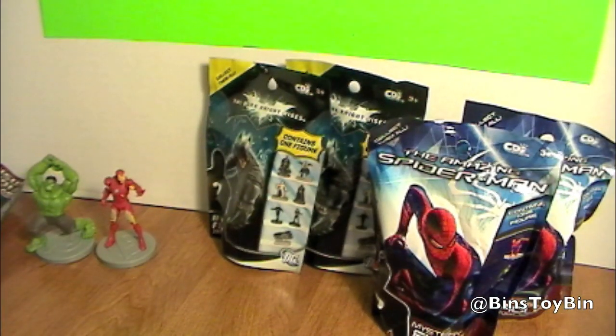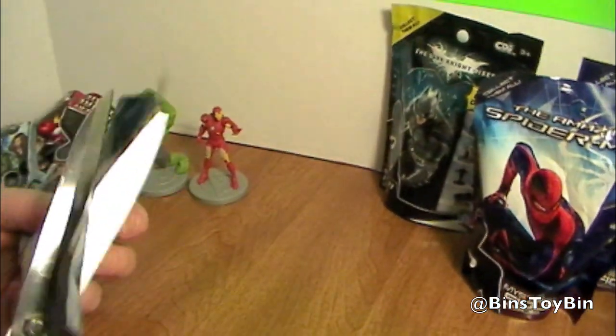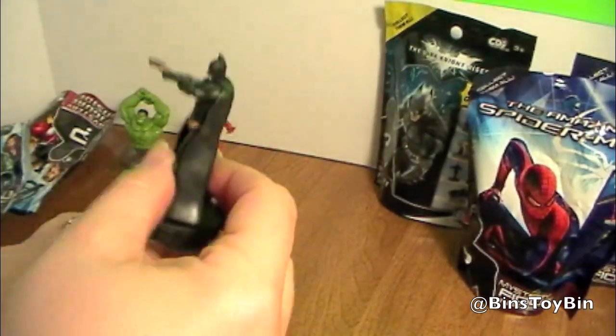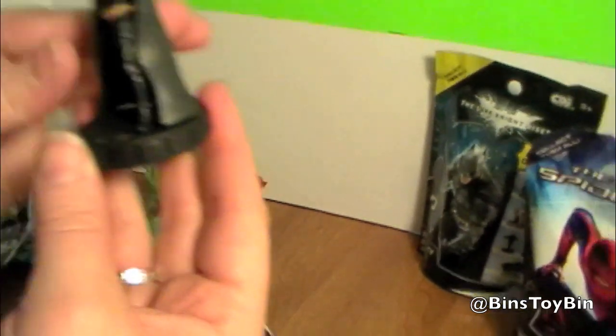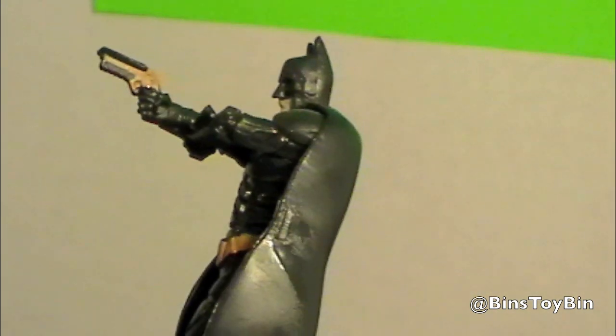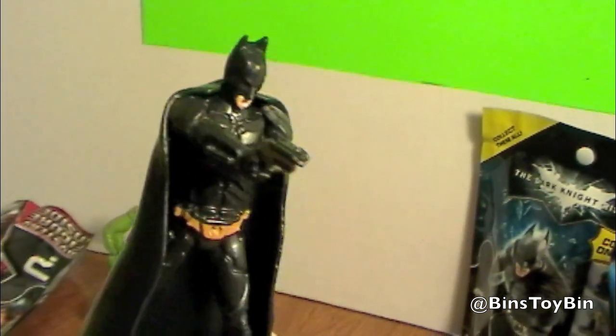Which one was released next? I think Batman came next. Batman it is. We've got a shooting Batman. I didn't think Batman used guns — I thought that was one of Batman's rules, that he didn't use guns. Maybe that's like a bat thing.